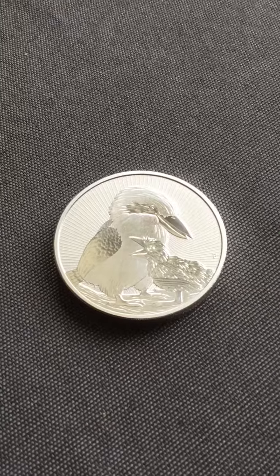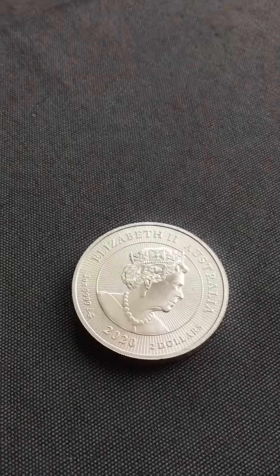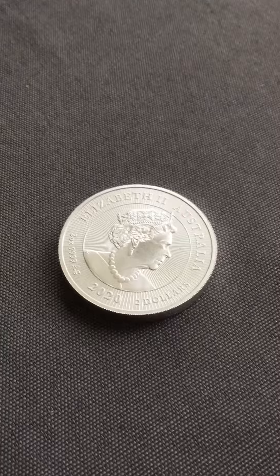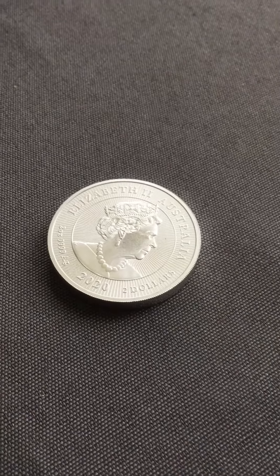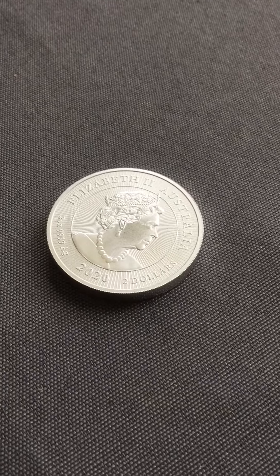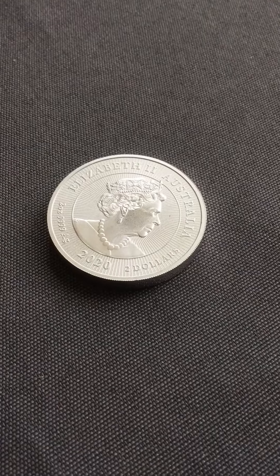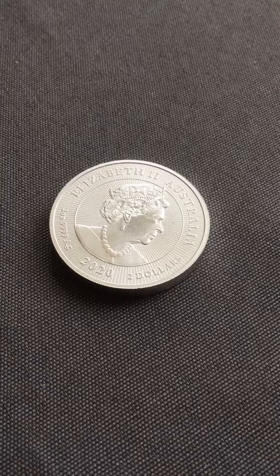But real quick video, just thought I'd show it off. I kind of wonder, maybe, maybe not, if the Perth Mint kind of cut back on the quality just to get these out the door as soon as possible, with the supply chain breaking down and all the silver surge in demand with the coronavirus. But it's not bad — it's still Perth quality, so pretty good.